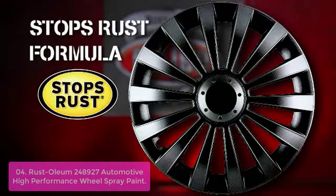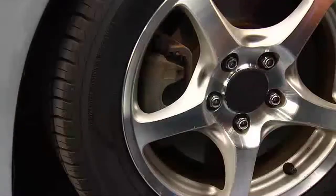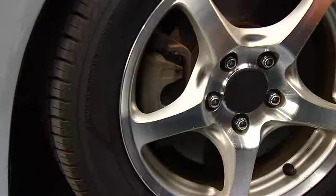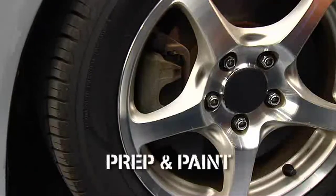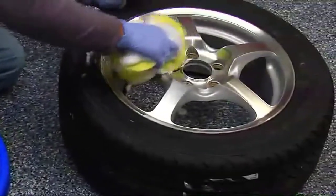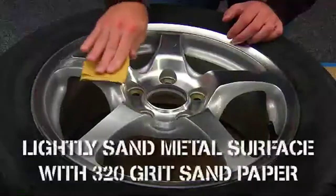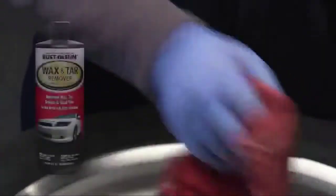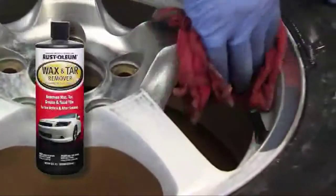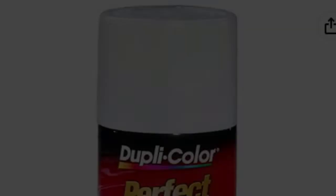Rust-Oleum Automotive High Performance Wheel Coating provides a long-lasting and durable finish that restores the original look of wheels and hubcaps. This easy-to-apply spray paint is especially effective on wheels with a shiny, smooth finish or those with deep scratches caused by heavy gravel or stone chips. The rust, corrosion, and weather-resistant formula with comfort tip allows painting of hard-to-reach areas while reducing finger fatigue. With a dry time of 5 to 10 minutes, both wet and dry applications are possible to achieve perfect coverage.